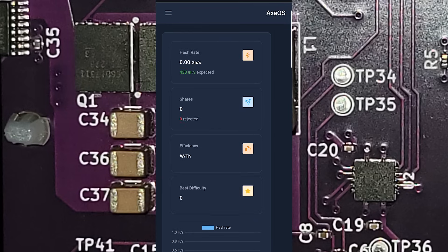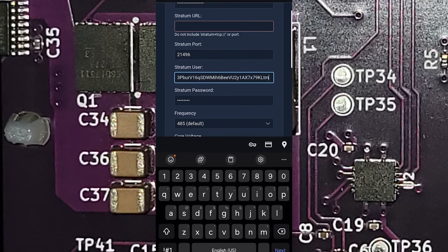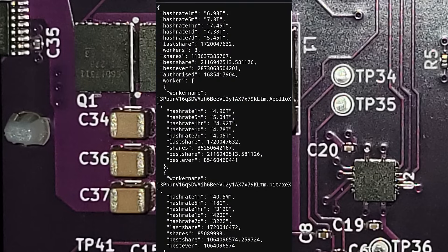Let's go to Settings — we need to update everything including the mining pool. You could leave it on public-pool.io, which a lot of people mine to, or put it on the same pool as your other miner. Go ahead and update the SSID first, then your server, stratum port, and wallet address. In this case we're going to use CK Pool for now.